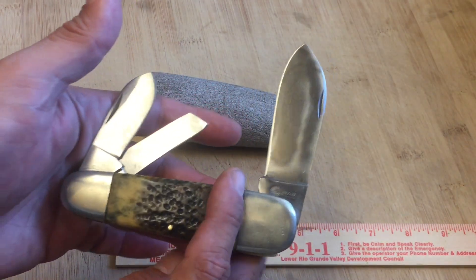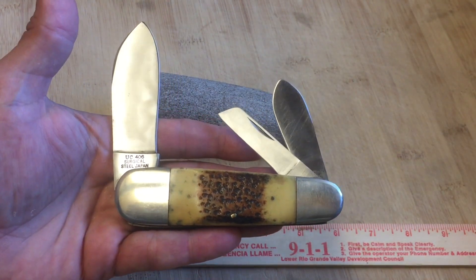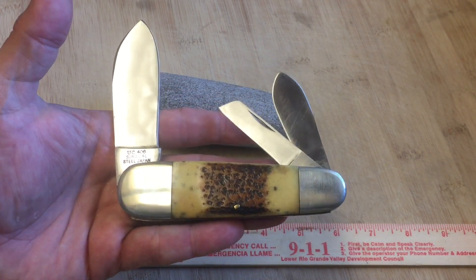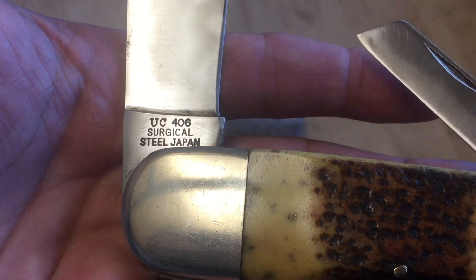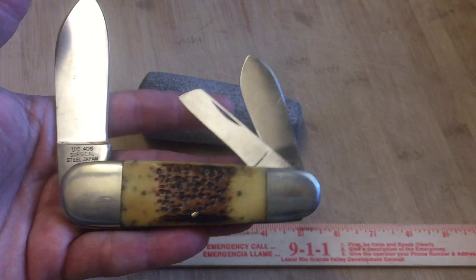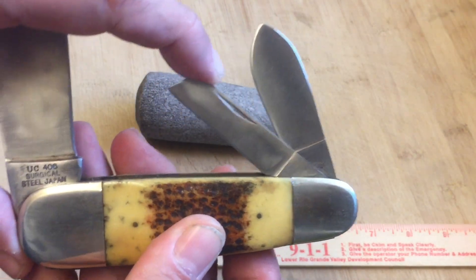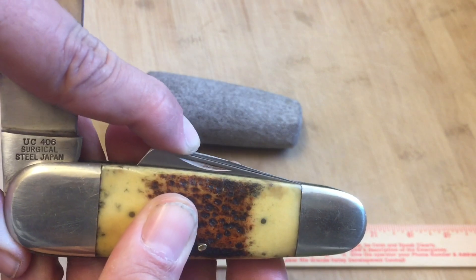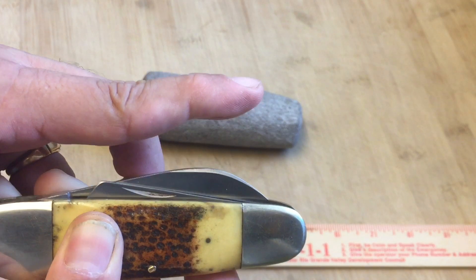Let's look at it open so I don't cut myself. I got this really cheap on eBay — I think I got this for like 10 bucks, about seven months ago. Right there you can see it says UC, United Cutlery 406, Surgical Steel, Japan. That's a very sharp sheep's foot blade right there. And there's the spay blade — light snap. And the main blade — decent snap.